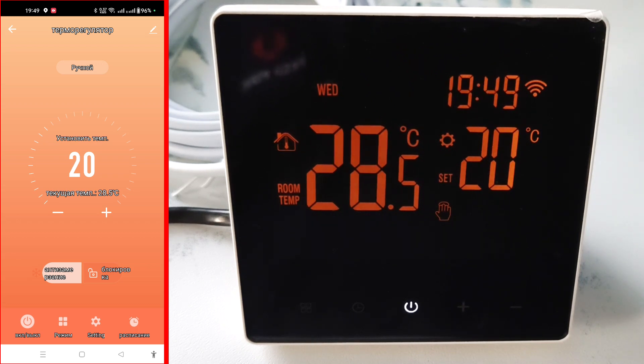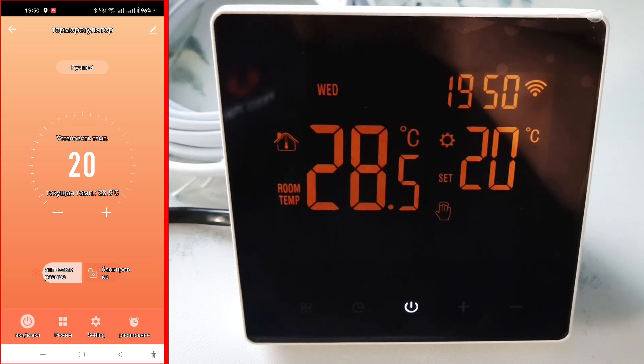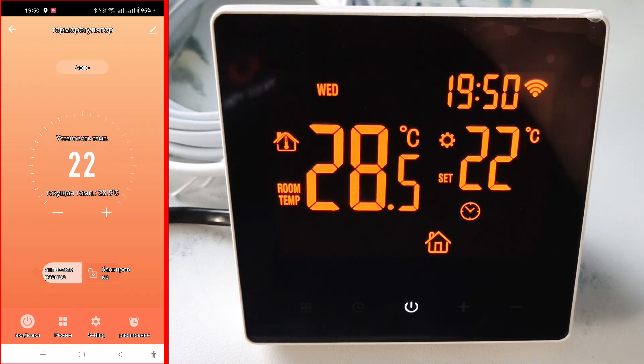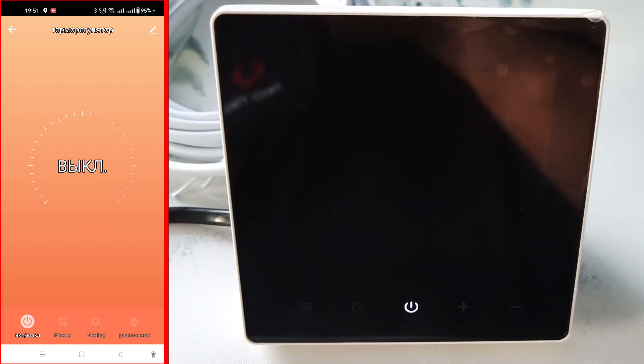Now let's control the thermostat remotely. At the top, you can replace the name with a more convenient one. Further, it is indicated that the thermostat works in manual mode — this can be changed by pressing the mode button. Here we pressed and selected the automatic mode, and this was immediately displayed on the thermostat. Below, we can forcibly set the temperature on the thermostat using the plus and minus buttons. We can also turn the anti-freeze mode off and back on, turn on the key lock and turn it off — all this is displayed on the thermostat indicators. You can use this button to turn the thermostat off, then on.